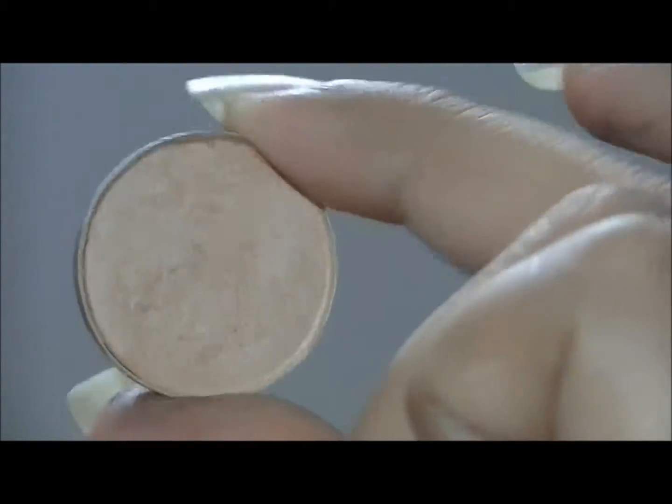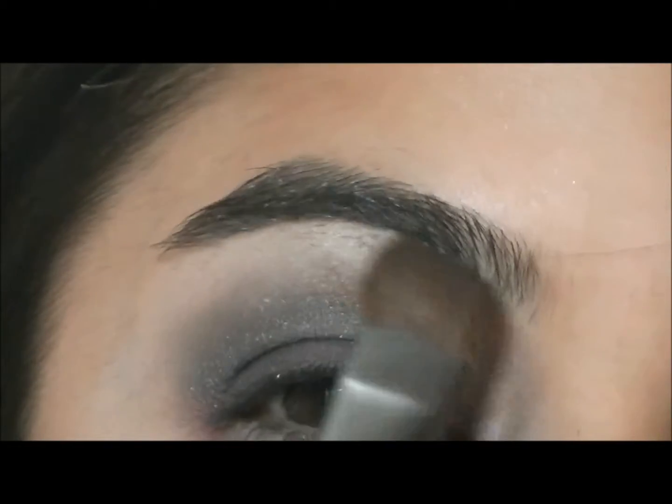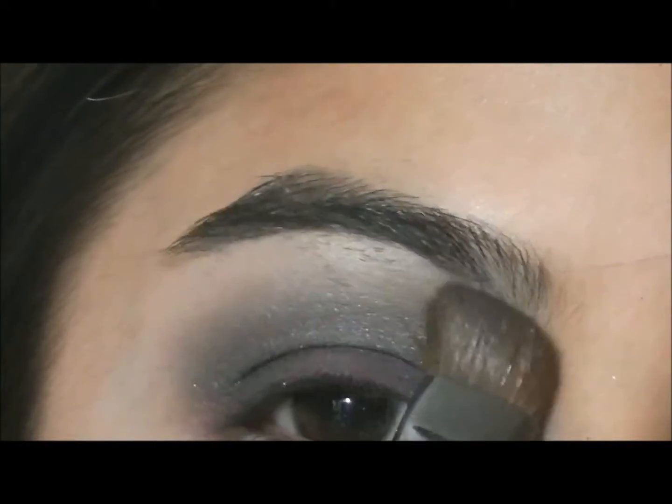Next I'm going to go into Rice Paper from MAC and mix that with Grain from MAC. I'm going to apply that as a brow bone highlight, just to make sure everything looks well-blended.